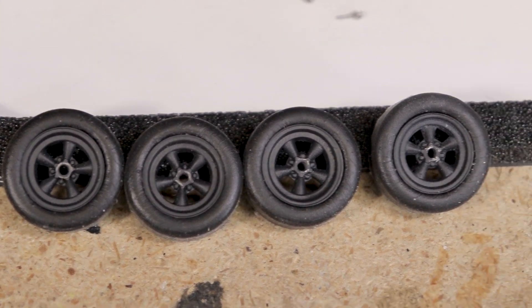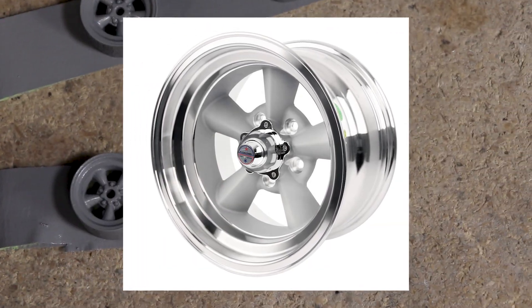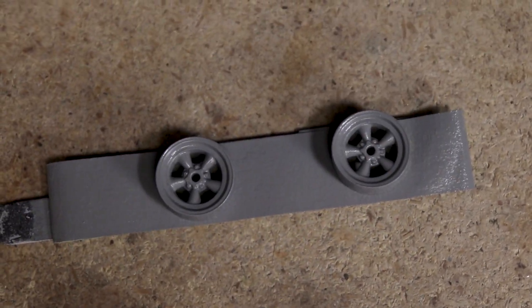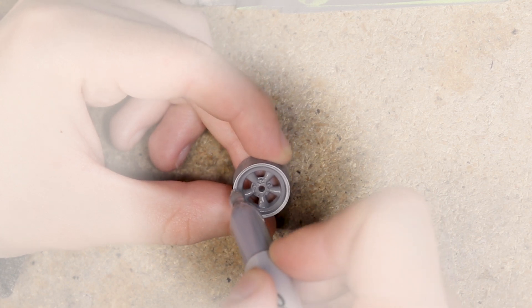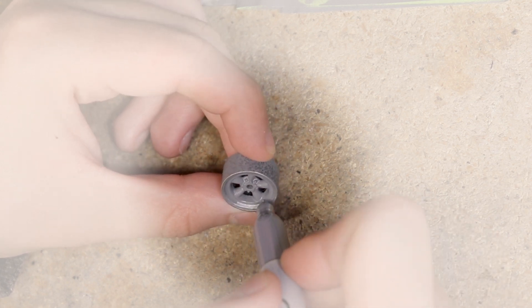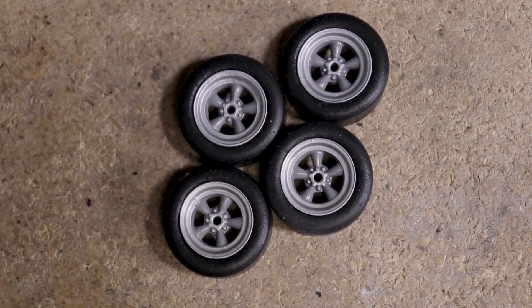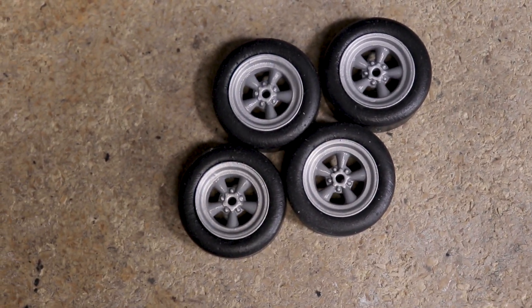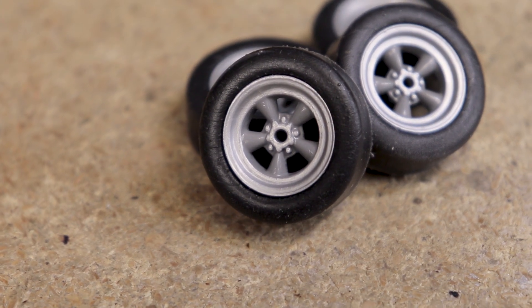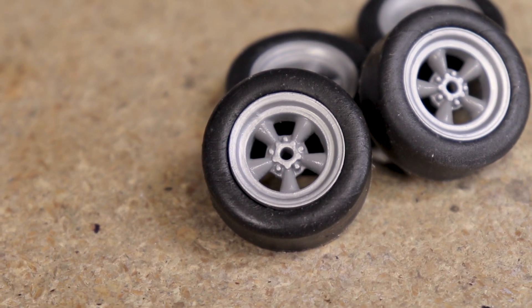The wheels looked good on the car and had the size and offset that I wanted, so I removed them and painted them. The look I was going for was spokes in gray with some sections painted chrome or silver like the outer rim. I ended up just painting the wheels gray, letting them dry, then adding those details with a silver Sharpie. For how easy this was to do, the result looks really cool. I was very happy with how these wheels turned out — I might have to check out some chrome pen options to compare with the Sharpie, but for how fast and easy this was, I'm very pleased.